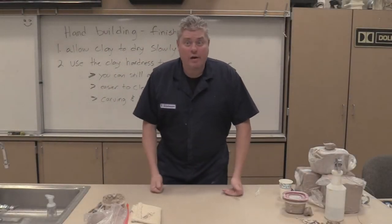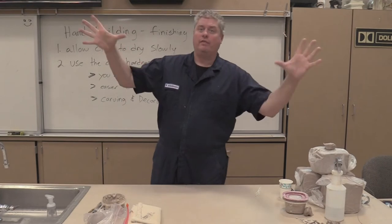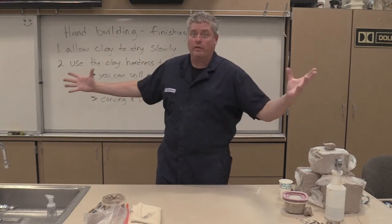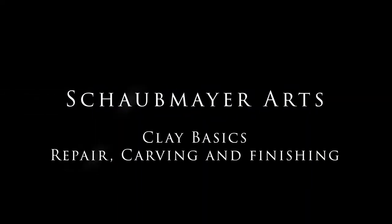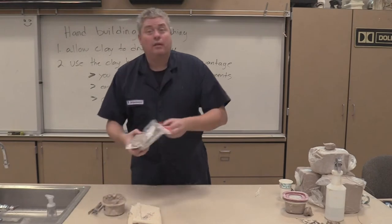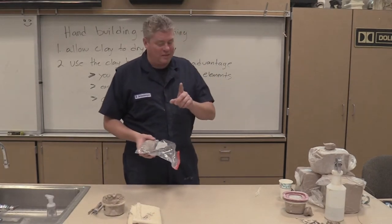We're almost there. We almost have everything you ever needed to know about clay so you can build anything you ever want to. Well, not really — but the basics. We almost have all the basics.